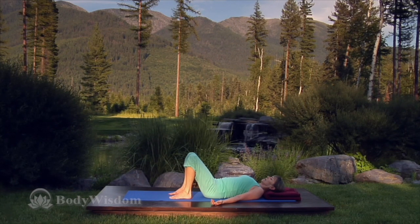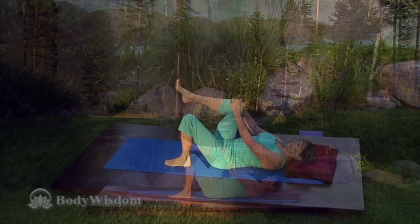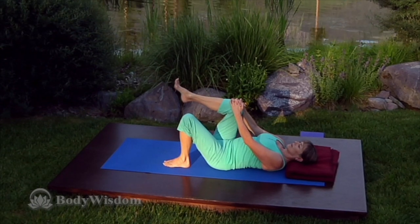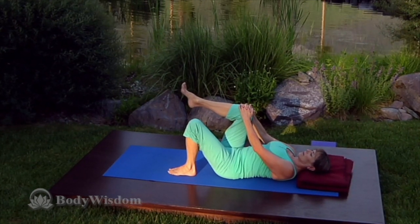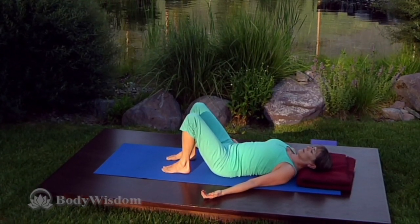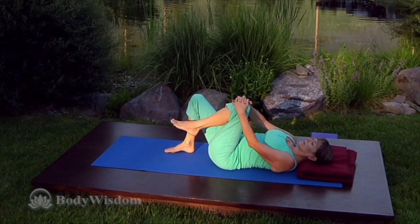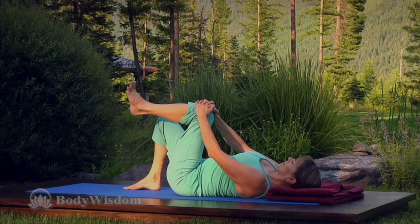Exhaling, press the knee against the hands and resist by pulling down to engage muscles in a fixed position. Also exhale and pull the right abs in from upper to lower belly to flatten the back on the floor. Continue breathing steadily. Inhale and release, returning to constructive rest. Raise your left foot, holding the knee, swing the foot to knee level, and release to constructive rest.